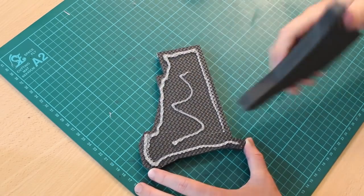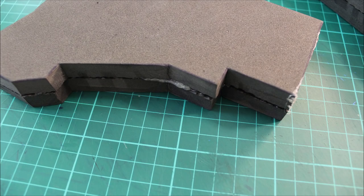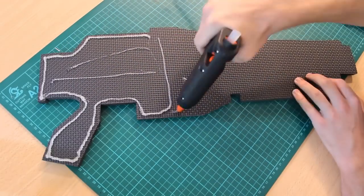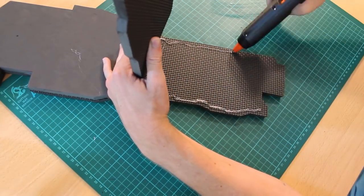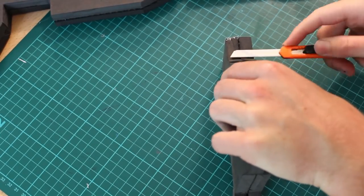Take your adhesive of choice — art cement, barge cement, or hot glue. I prefer hot glue because it's nice and easy, although it does burn. Go ahead and glue all those together, working in stages so the glue actually sits before you move across; otherwise it might not stick as well. That just comes down to practice and depends on what you're using as your adhesive.